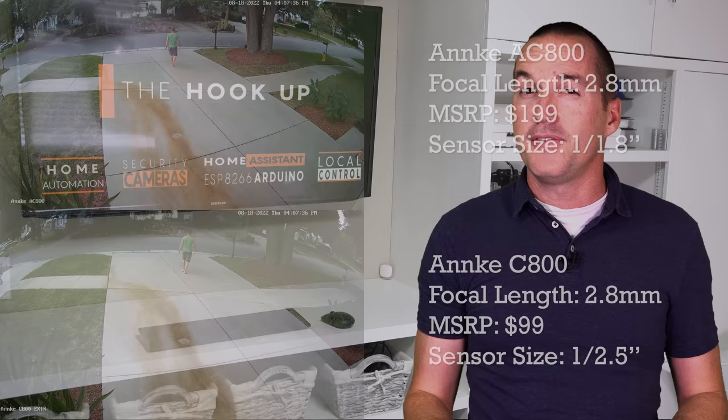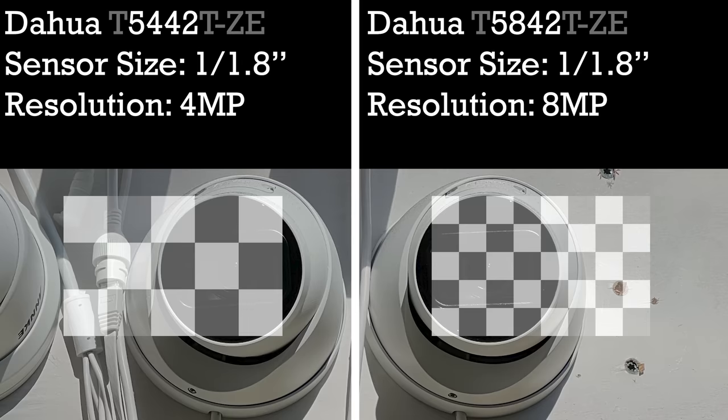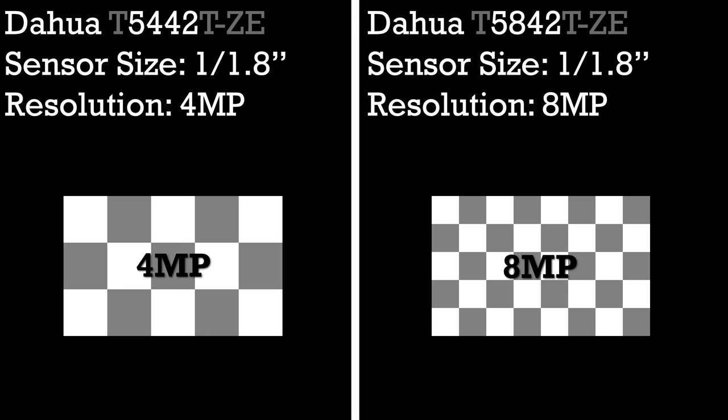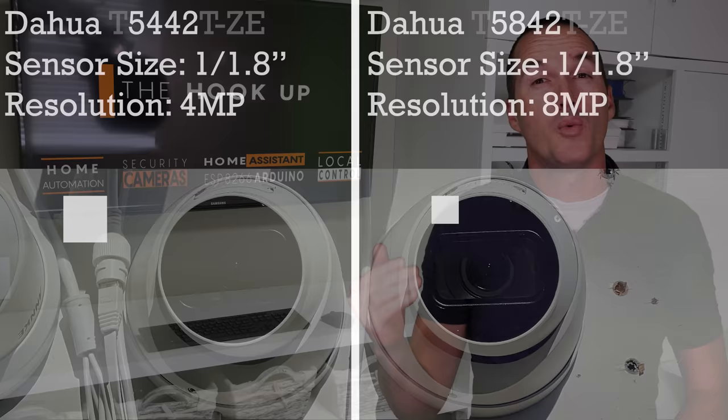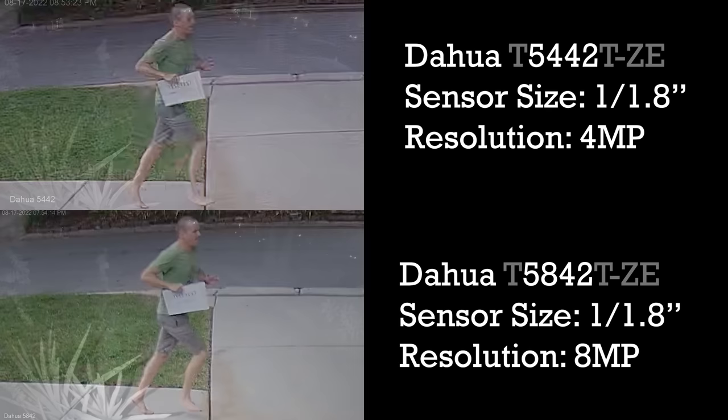But field of view isn't the most important reason to have a large sensor. The biggest reason is the relationship between the resolution of the sensor and the sensor's physical size. Consider the DAWA 5442 that has a 1/1.8 inch 4 megapixel sensor compared to the DAWA 5842 that has a 1/1.8 inch 8 megapixel sensor. The two sensors are equal size and quality, but one is 4 megapixels and one is 8. In the 8 megapixel sensor, each individual pixel is half the physical size of the pixels in the 4 megapixel sensor, so each pixel can only collect half as much light. During the day the higher resolution will have an unquestionably better image, but at night the DAWA 5442's ability to collect twice as much light per pixel gives it an advantage.